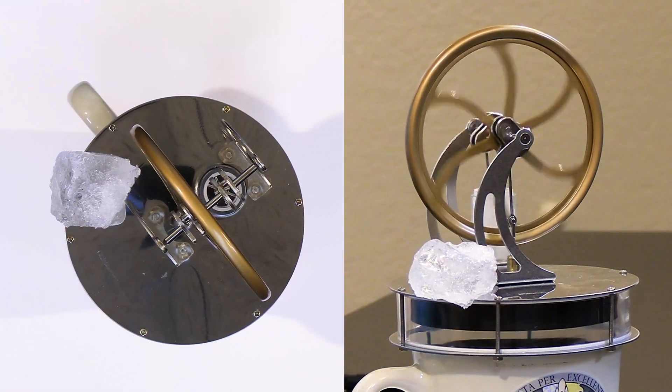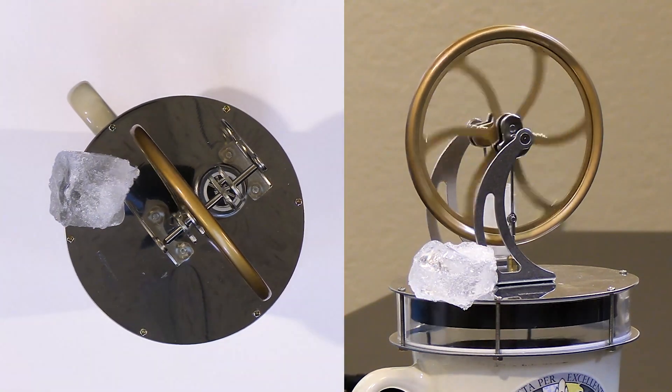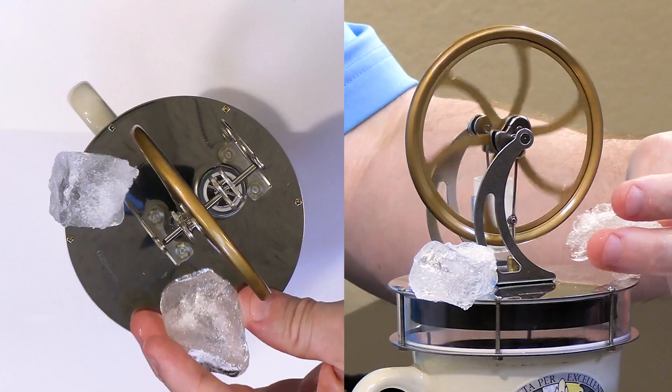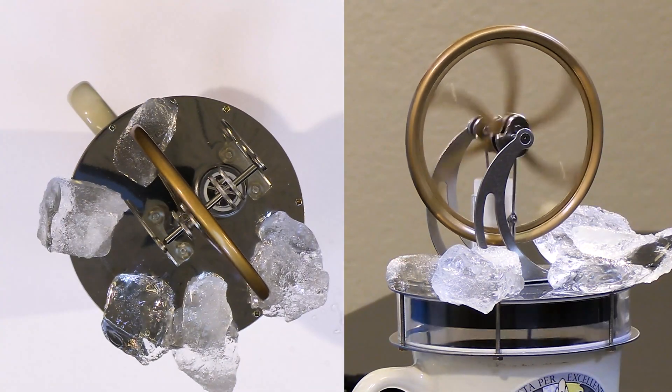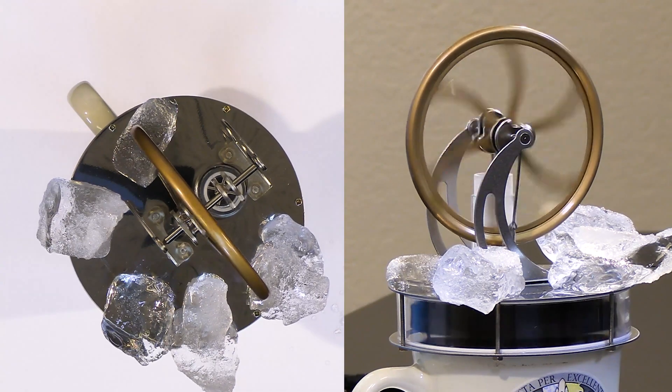Let's take a couple of ice cubes and see if we can put them on. It's a little tricky to get them to stay on there, but I haven't changed anything — I haven't increased the temperature of the water inside. You can see right away that just by cooling the top plate we're able to get this thing to turn faster.